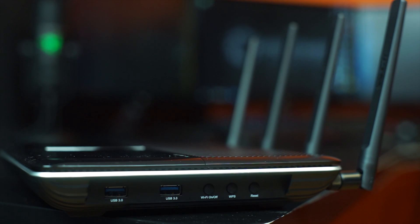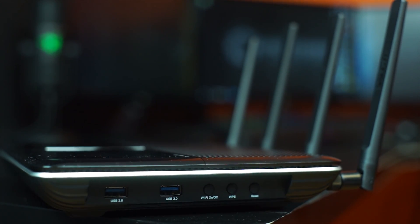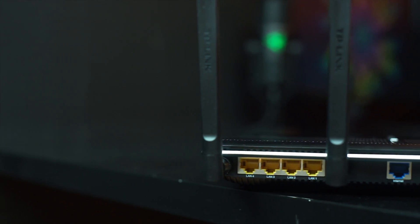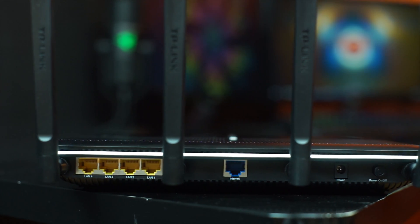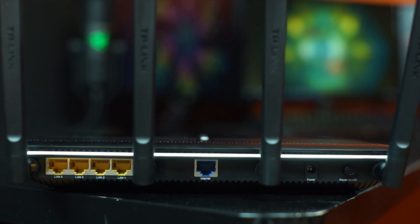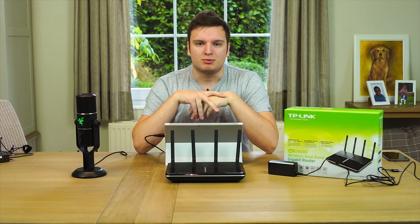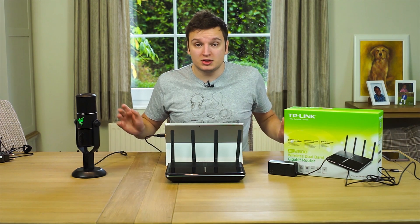They've moved all of the IO to the left side, which means you have two USB 3.0 ports there — really handy if you want to use multiple USB sticks. There's also a power button, a reset button, and a WPS button. On the back you have four gigabit Ethernet ports, one gigabit WAN port, a power button, and a power input jack. The four antennas are user-replaceable, so you can swap in your own if you want.